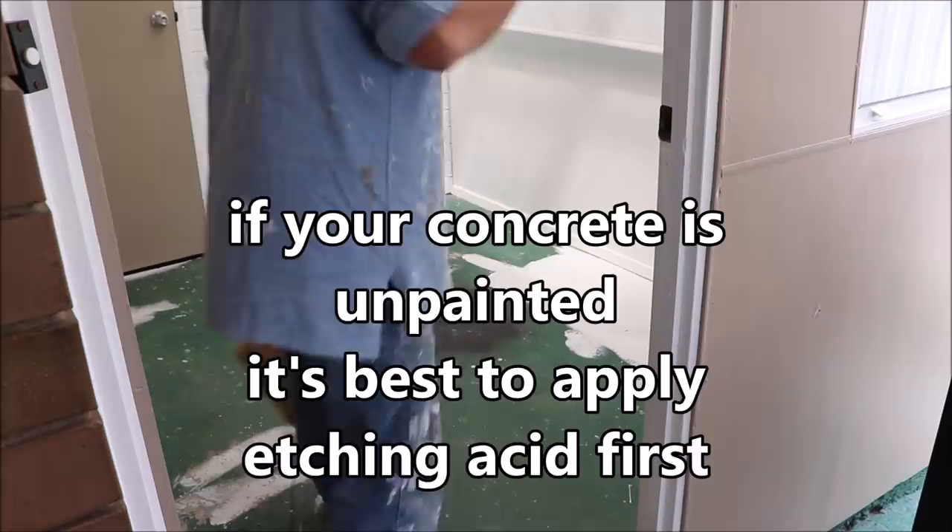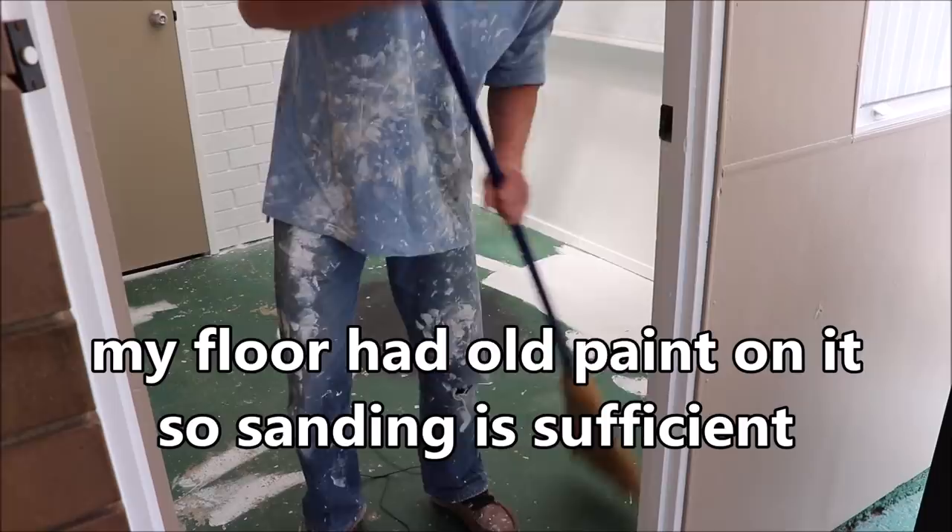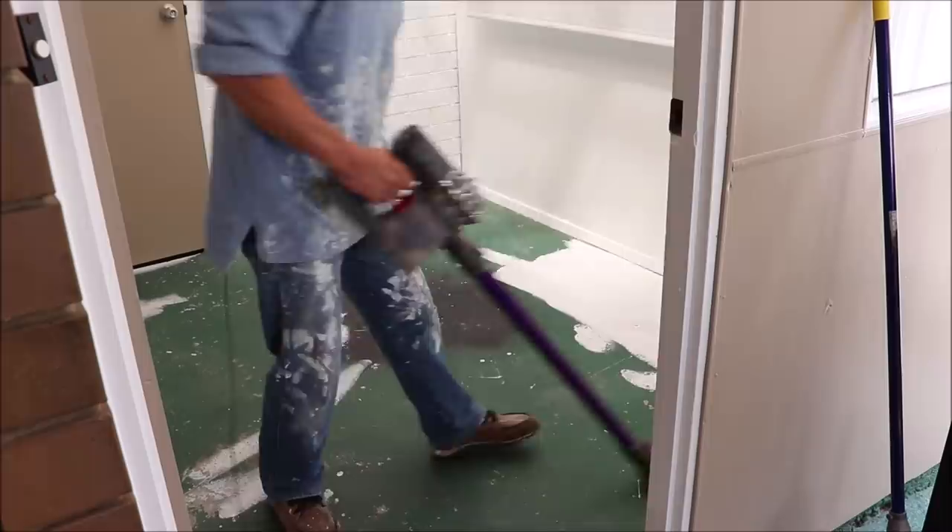I've already sanded this floor. I haven't etched it but I've sanded it. I've been told you can do either. This is not bare concrete — it's been painted, in other words. The sand just roughs that concrete up, or the paint up. You're okay to paint over it. So let's hope my advice is correct.